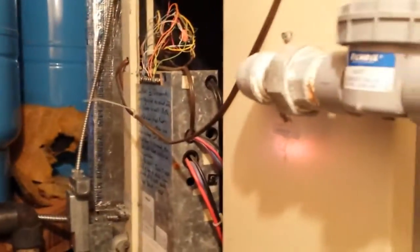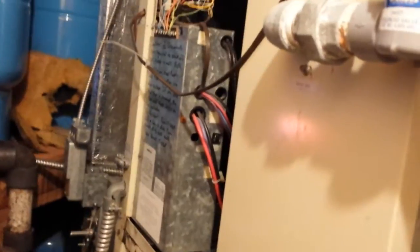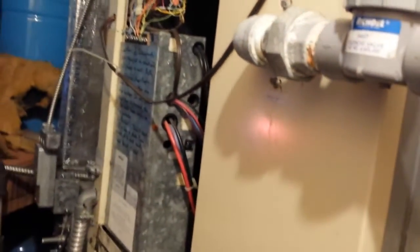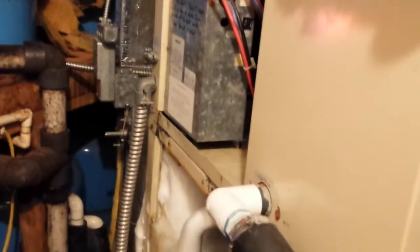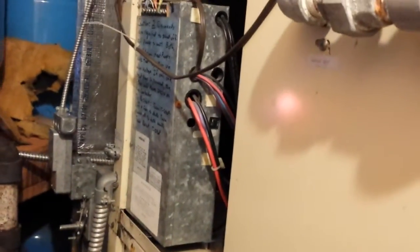On a water source geo, the heat exchanger I showed you is your condensing coil. In cooling mode, that's what takes the heat, puts it into the water, and dumps it. In heating mode, you're taking heat out of the water and putting it into the refrigerant — that's where you get your heating from. In cooling mode, our water in has always been about 54 degrees, and the water out usually sees about a 10 to 15 degree rise. When I come back, maybe we can go through these a little bit more and I'll get some video of it.